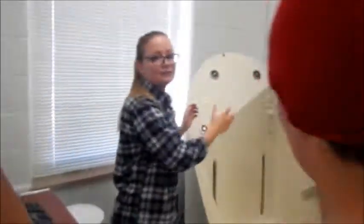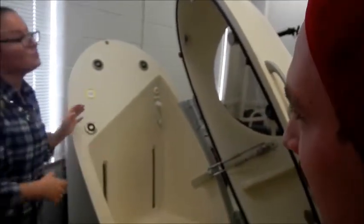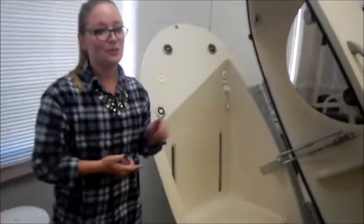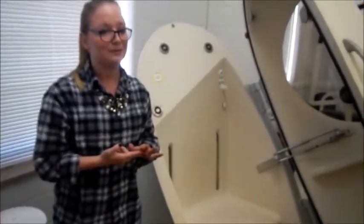Prepping the subject for the bod pod. A swim cap is used to minimize air displacement by the subject's hair. While in the bod pod, the patient is instructed not to breathe too hard, talk or laugh, and to try to minimize movement.